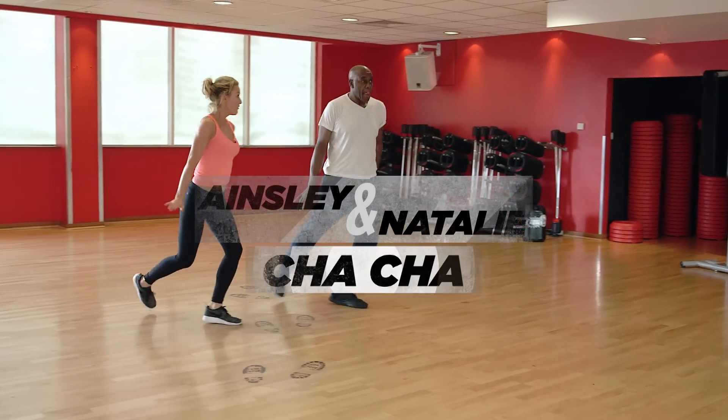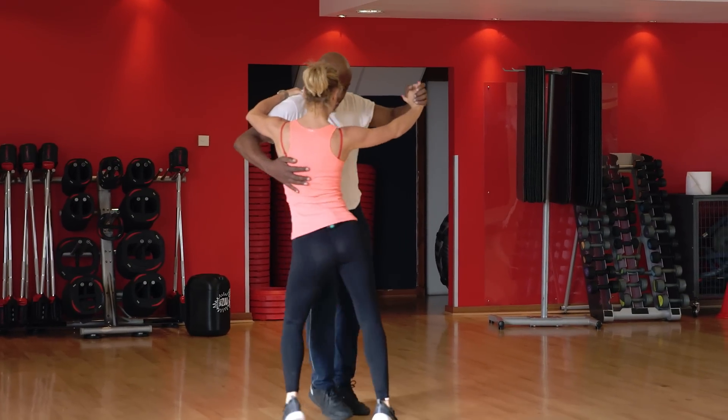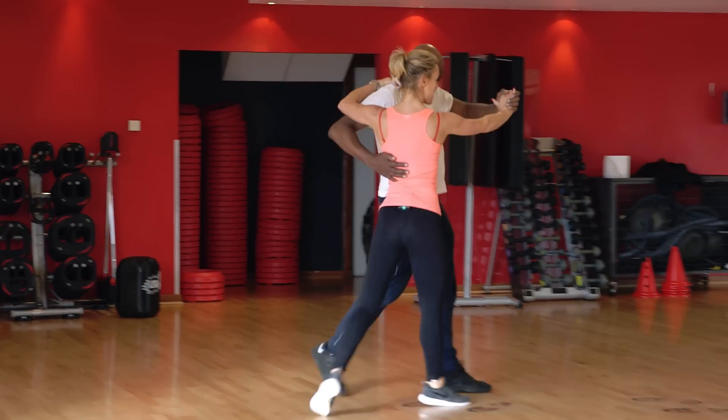One, two, three, four. This week I'm doing the cha-cha-cha. We're doing happy feet. Cha-cha-cha is really staccato, fast feet, penguin feet, lots of little intricate things going on.